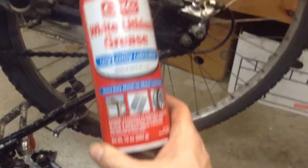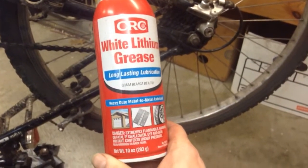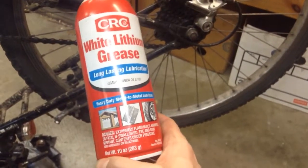You can start with WD-40 but then graduate up and get something better. I get this at Walmart — they're wanting about five dollars a can now, I think it used to be a dollar cheaper. Put the bike in low gear and run it backwards so you can run the chain real fast backwards while you spray it, and that works pretty good.